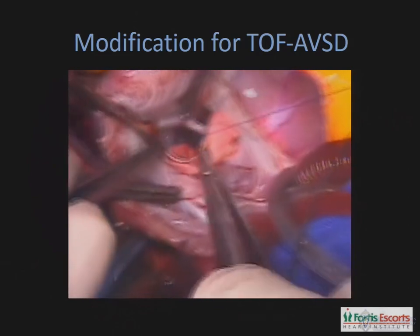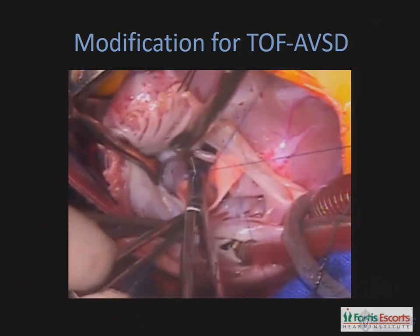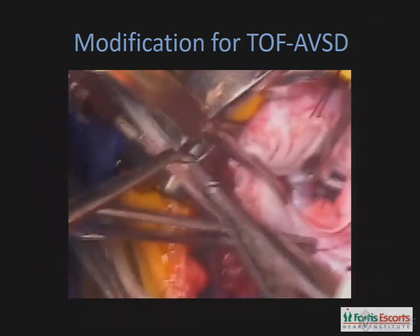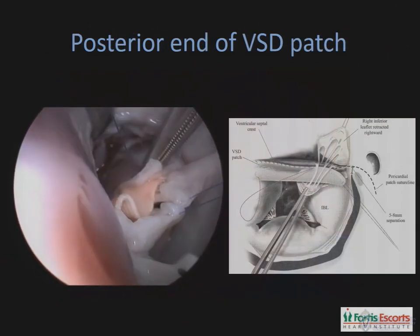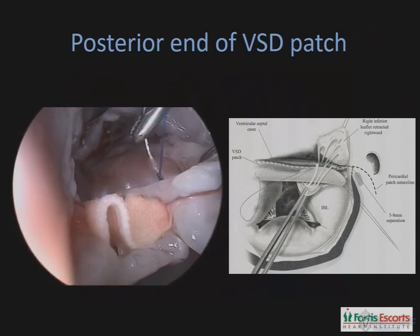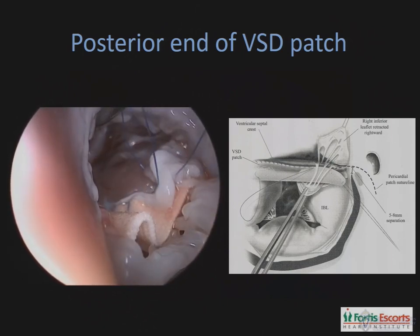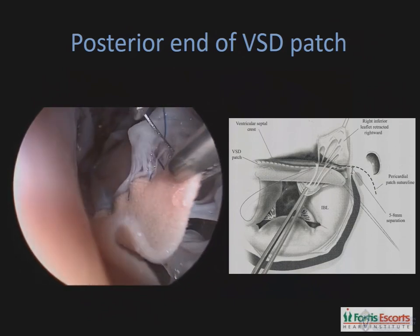As we walk along, this suture line may have to be modified in situations where there is an overriding of the aorta, like in a tetralogy with AVSD, in which case you need a much longer or much wider anterior portion of the patch, which runs continuously all along the aortic annulus. Then as we move to the posterior aspect of the VSD, one needs to move away from the crest of the interventricular septum. The sutures go on the muscle, taking some anchor at the base of some of the chordal attachments, and the suture needs to weave in and out of the chordal attachments in order not to entrap them.